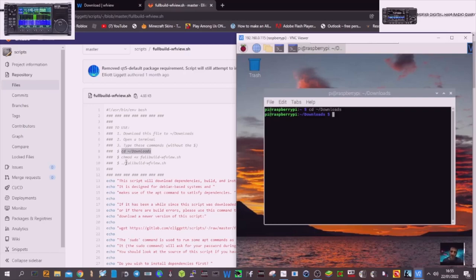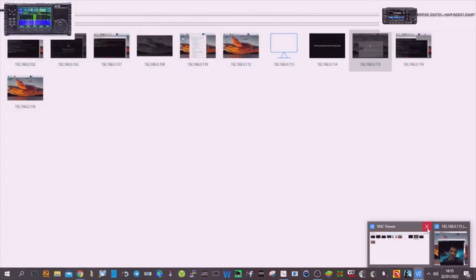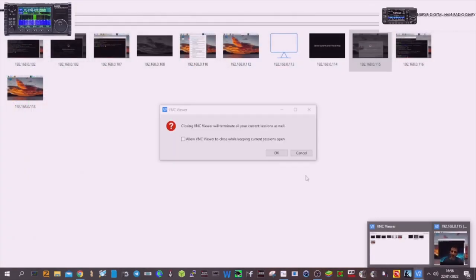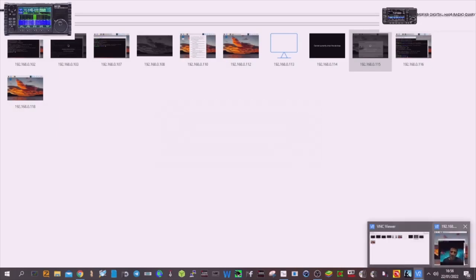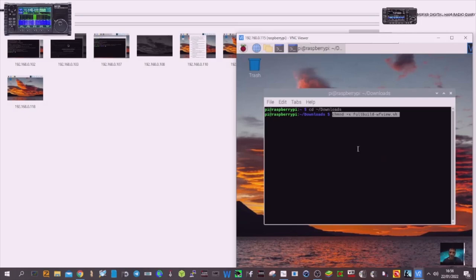It shows that window. We're going to do the next command. We've got that, so we're going to copy this. Click VNC Viewer again. We paste and hit enter — no errors yet. But then: 'Cannot access full build WFUSH — no such file or directory.' So maybe we have to load something first. Let's keep trying. We'll try this next command — copy, paste — 'no such file.' Right, fair enough.